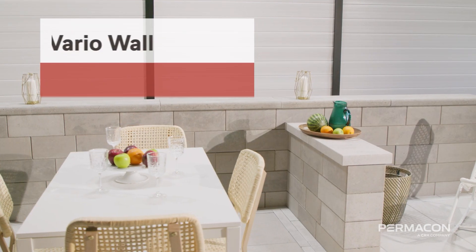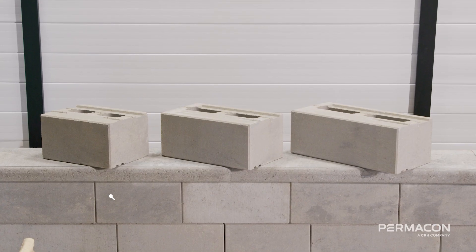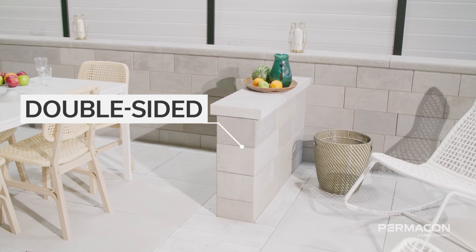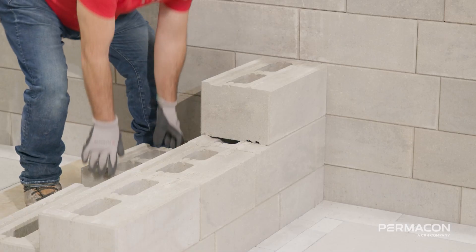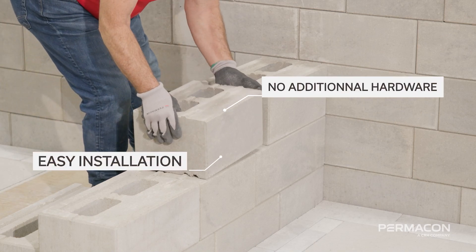Purpicon is proud to present the new VarioWall, a wall unit with a modern look designed for every project. Thanks to their innovative design and featuring a finished face on either side, the VarioWall units don't need any accessories and make every installation a breeze.